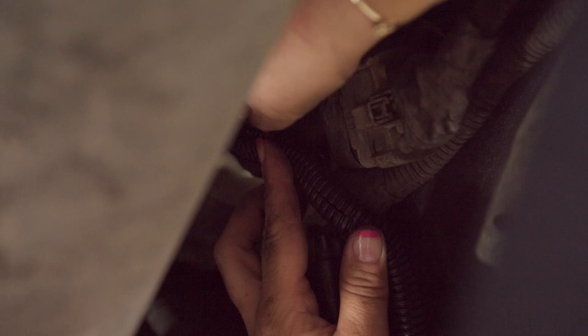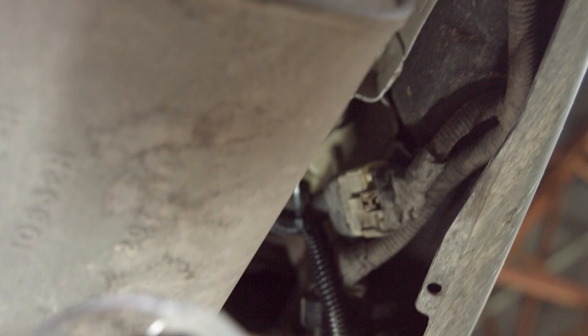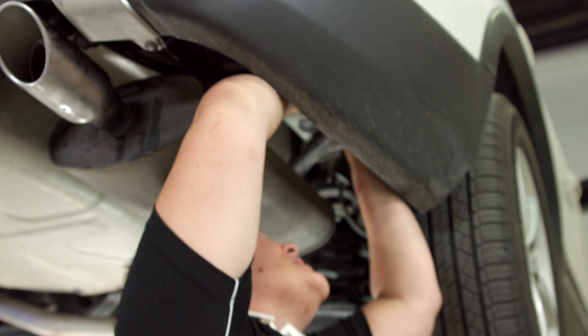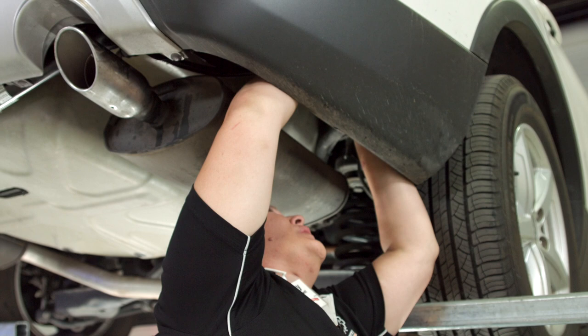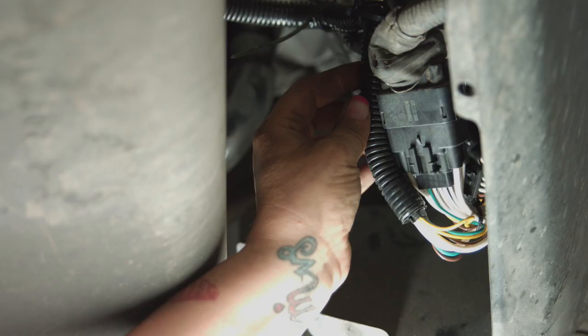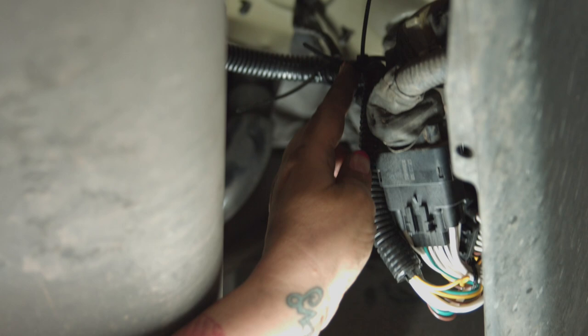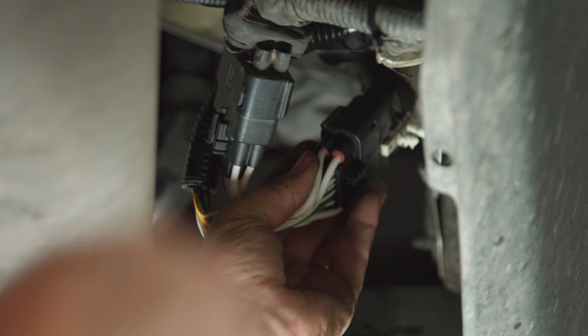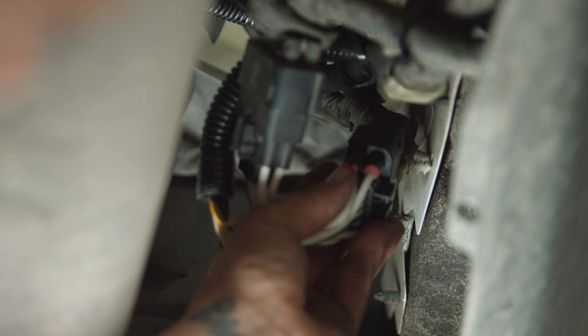I'm just going to take that zip tie and tighten it down. I'm not too thrilled with it dangling, so I'm going to add another one — if a rock comes up you don't want it to get hit. I've zip-tied here and zip-tied these together here. On the back of the original harness that was on the vehicle that we unplugged, there are little clips that go right into those two holes — just push that in and that should keep it out of the way.